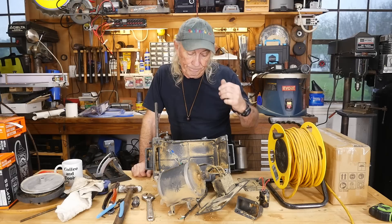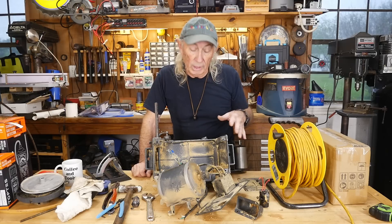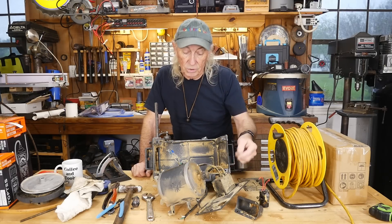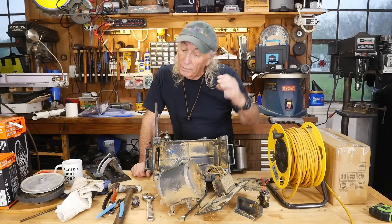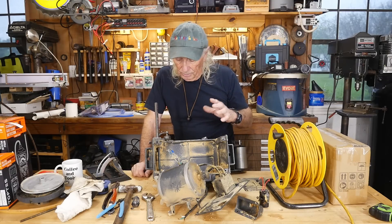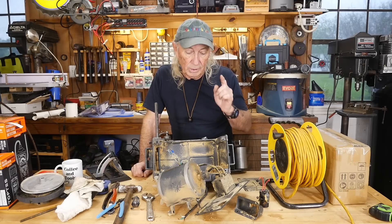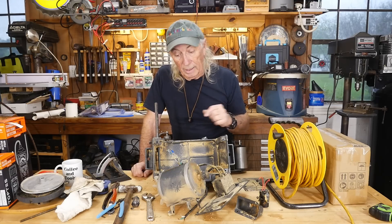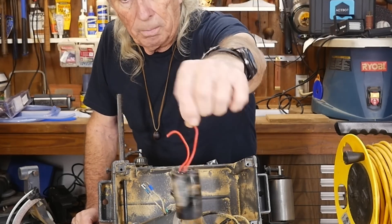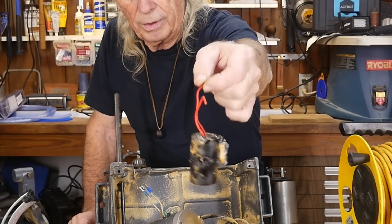What happened was he decided he needed the cord for something else. This wasn't working anymore for him — it wouldn't start. When he hit the switch the motor must have at least hummed. If the motor hums, you've got another problem. I knew right away when I got home I'd have to pull the motor apart. I think what we're looking at is a bad capacitor — and this is what a bad capacitor looks like.